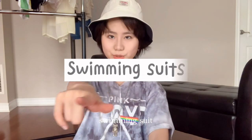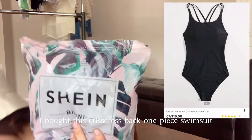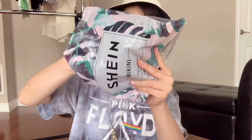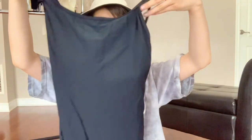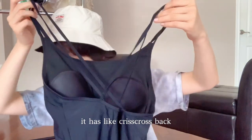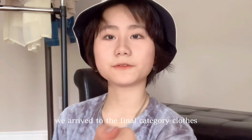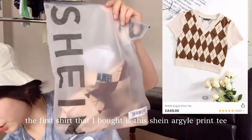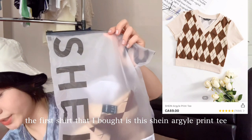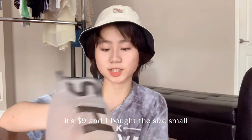I just bought one swimsuit — this crisscross back one-piece swimming suit for $15. It has a crisscross back and feels like a normal swimsuit you could buy anywhere. Moving on to the final category: clothes! The first item is this Shein argyle print tee for $9, and I bought size small.